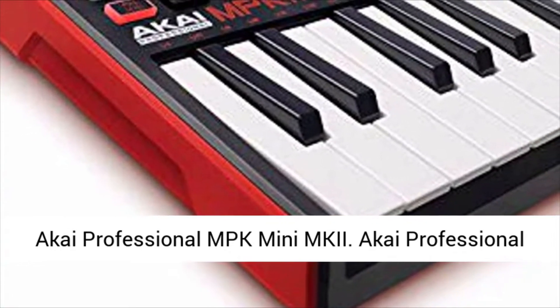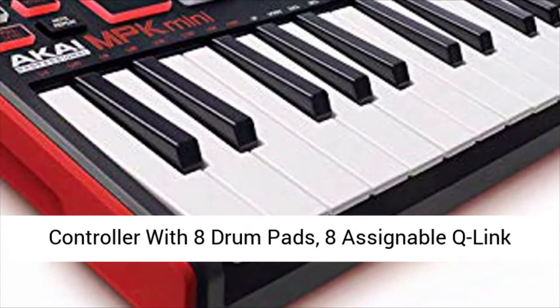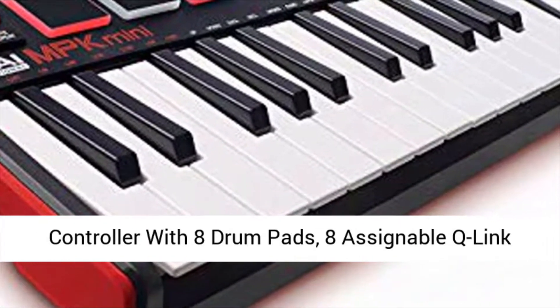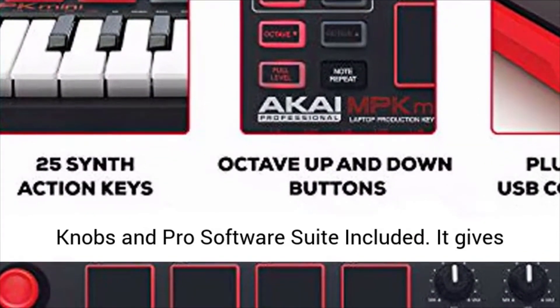Akai Professional MPK Mini MKII — a 25-key USB MIDI keyboard controller with 8 drum pads, 8 assignable Q-Link knobs, and Pro Software Suite included.